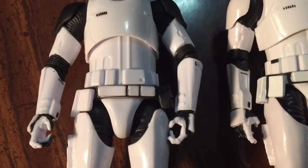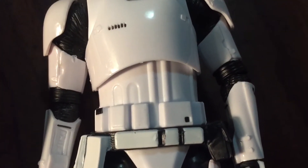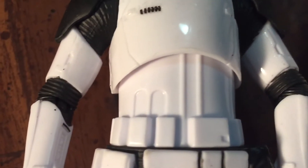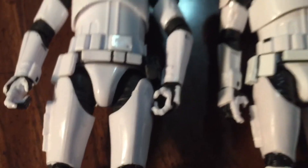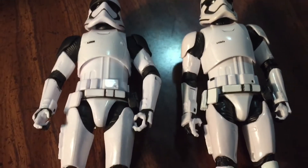The only other thing is this midsection here. If you look at the Force Awakens one, those two lines going up on his midsection are kind of rounded. On this one they definitely look much smaller — not exactly rectangular but they definitely look different. That's about the only big molding difference that I've seen here.